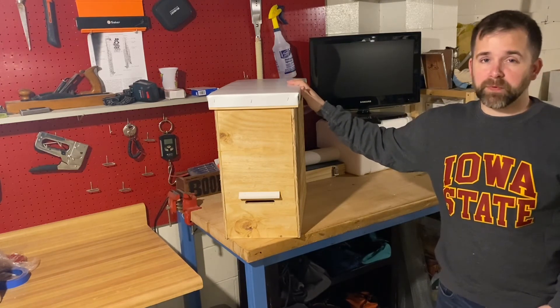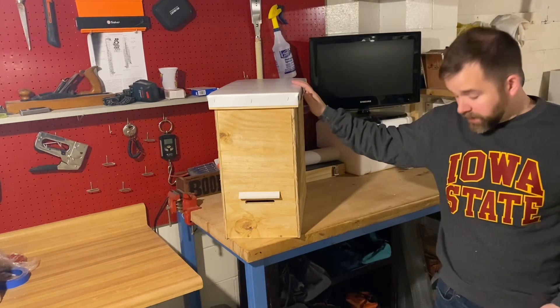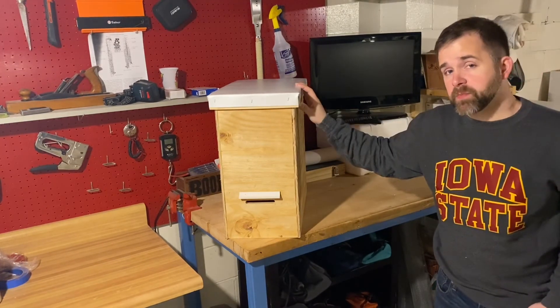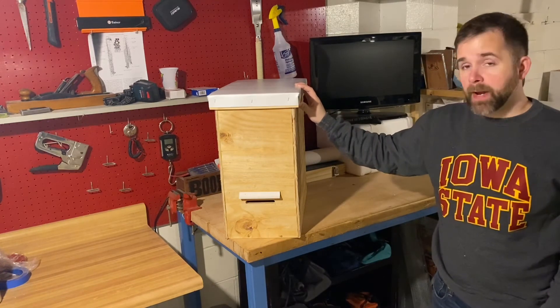These are not all going up in my yard — they're going to go up around town, in the backyards of friends. My goal for these is to have them spaced out around town, maybe a mile or so apart. In total, I've spent about $100 for five traps, so my average cost is coming out to $20 per trap.